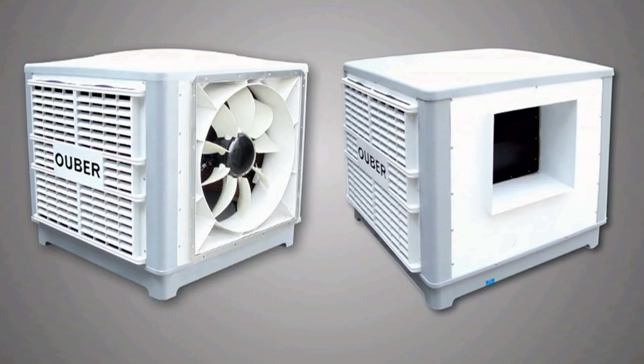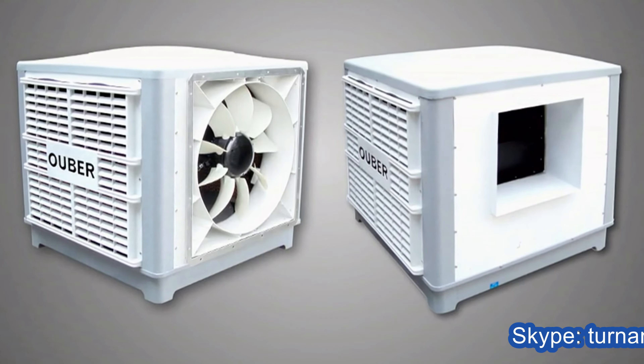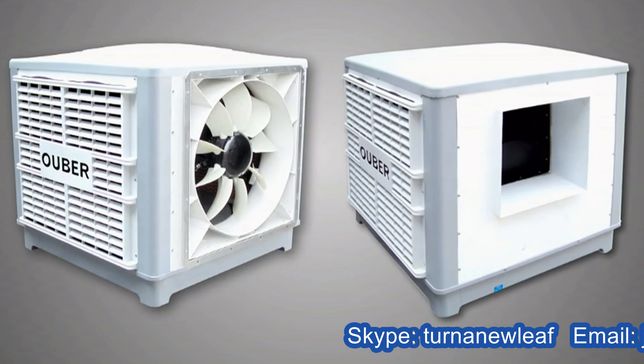The Oberkool series of evaporative air coolers are keeping your place cool while using the least amount of energy.